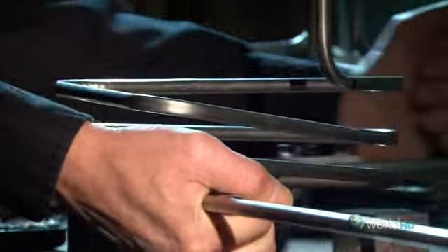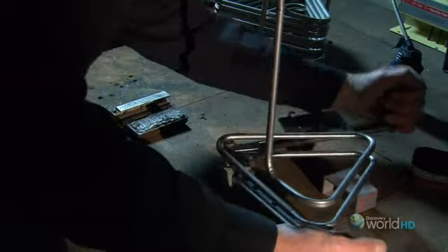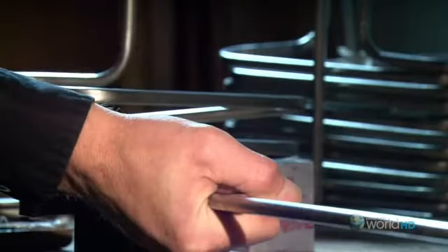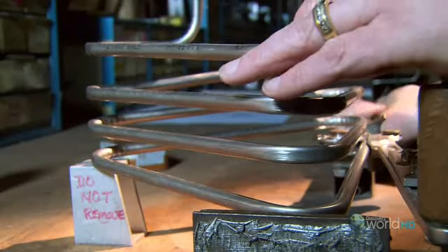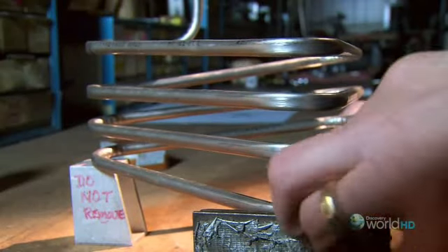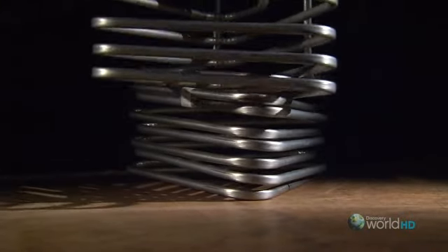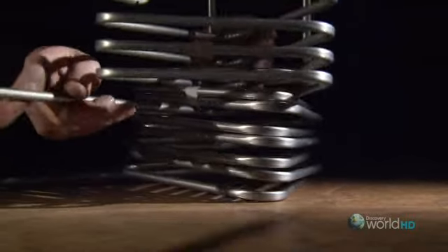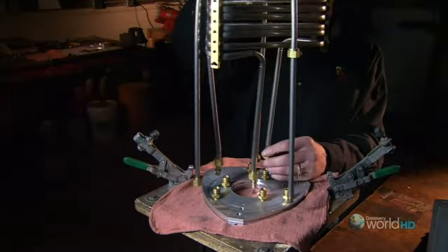While the balloon is being sewn, work is underway in another part of the factory on the burner that heats the air to lift the balloon. The burner is made out of stainless steel tubing that gets bent into coils. The tubing carries propane from a tank in the basket to the top of the burner where you see the flame. It takes three coils connected together — a total of 33 feet of steel — to carry enough gas to fuel the flame.